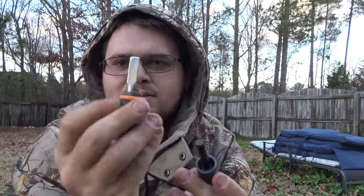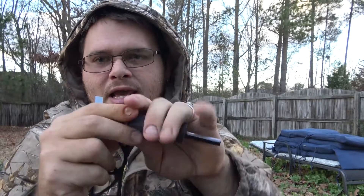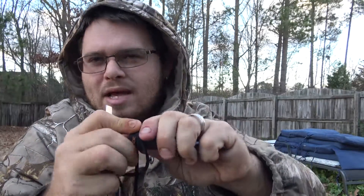This comes in three pieces. The first piece right here is your striker, then you have the rod, and then right here you have your tinder. That just slides into the back just like this, but it only goes on one way.